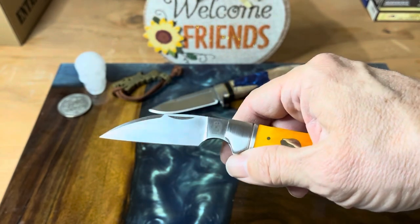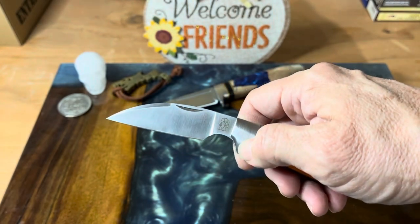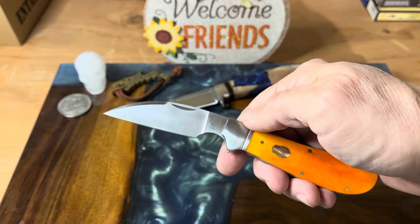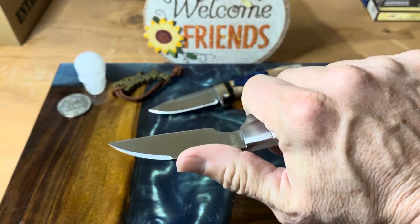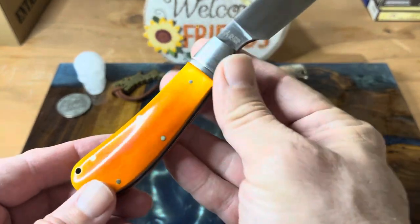These things are going for $46.99 on their website. They're currently out of stock, but they have another shipment of these coming. I think it's definitely one that you want to look for.